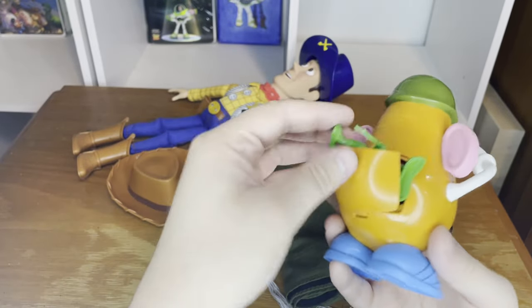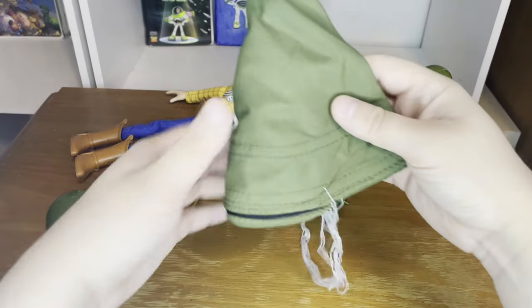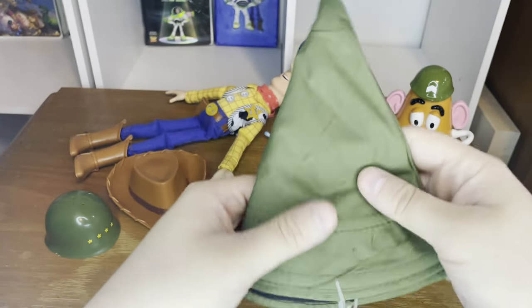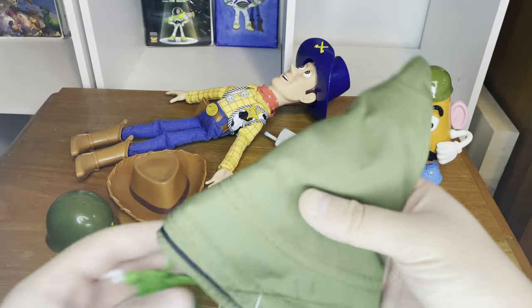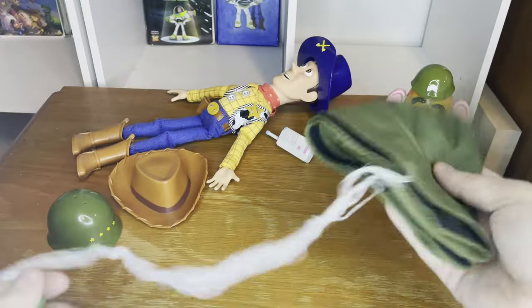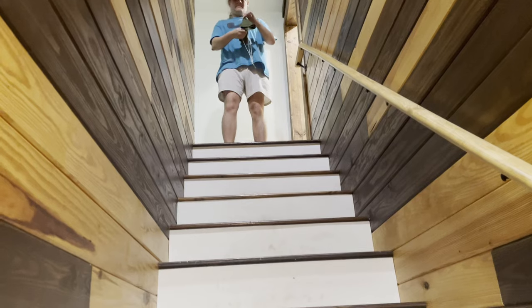His arms do articulate a little bit. Before we end the video, I want to do a parachuting test with this guy. I want to point out that this is a very different parachute than what we got from the Signature Collection, the original 1995 bucket, or the Disney Store bucket. This one is unique — it's not plastic, it's actually fabric. I want to know: will it work like any other parachute? My sister is going to record the parachuting test from the top step of the stairs.